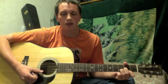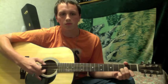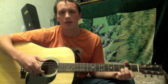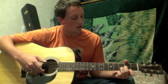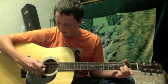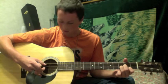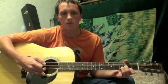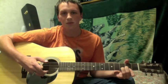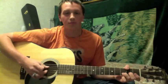You just play like that, and then you do a little hammer-on with the index finger — you just lift up and repeat. Something like that. With all that said, there's your intro.